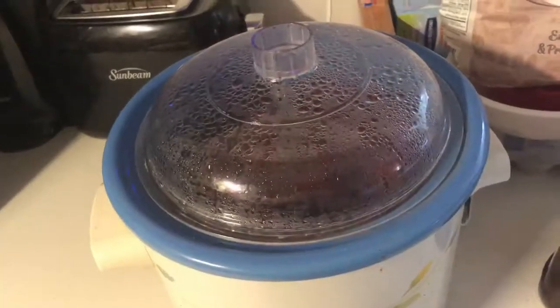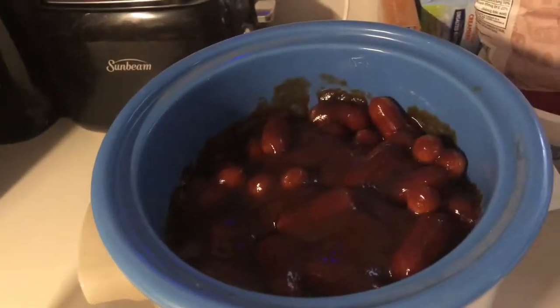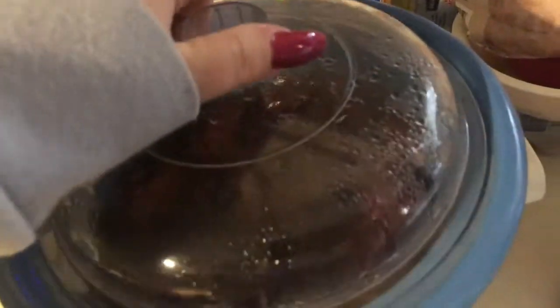Hey guys, it's 9:31, so we're just going to go ahead and check them and see how the progress is. They're coming along.